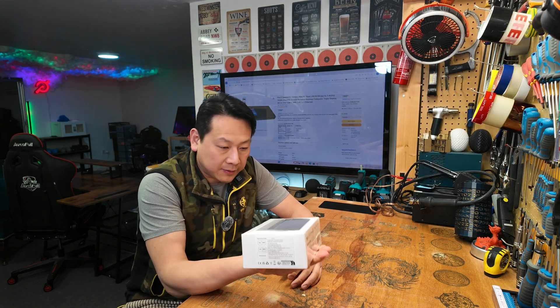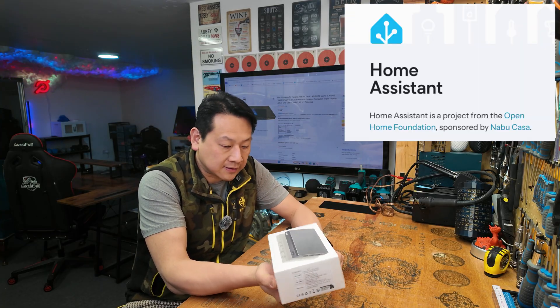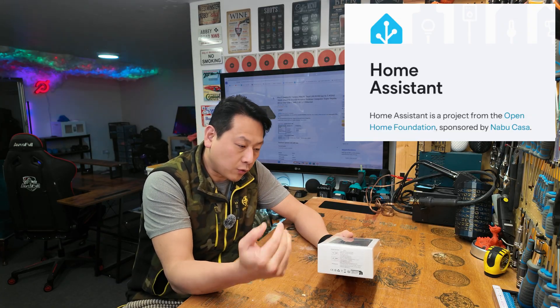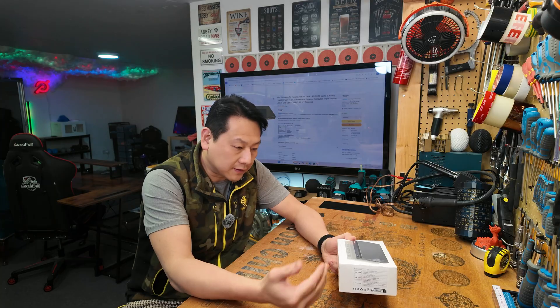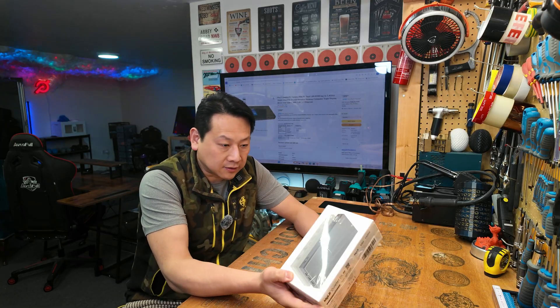The reason I want to show you this mini PC is that I'm going to run a Home Assistant server on this particular machine, so instead of using Windows for office stuff or gaming, I'm going to run Home Assistant on this.